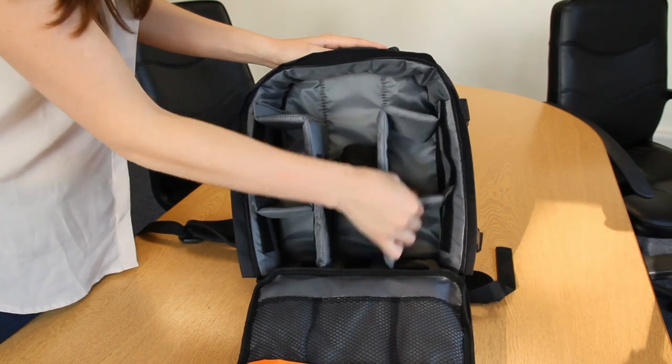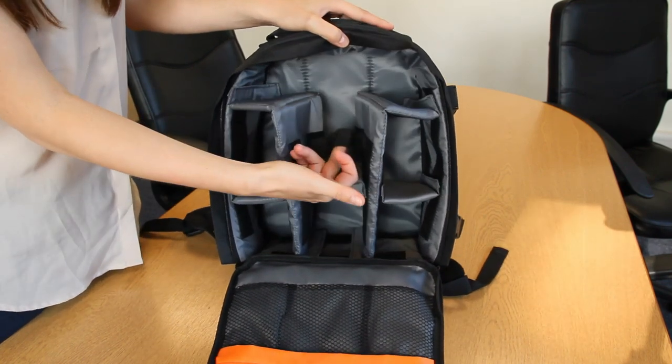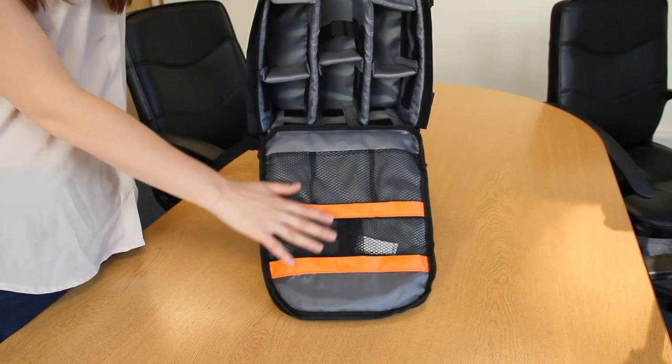Storage units are separated by soft dividers that can be easily adjusted or removed with velcro fastenings. A thick elastic strap secures your camera for anti-slip protection, and these internal netted compartments are ideal for storing smaller accessories.